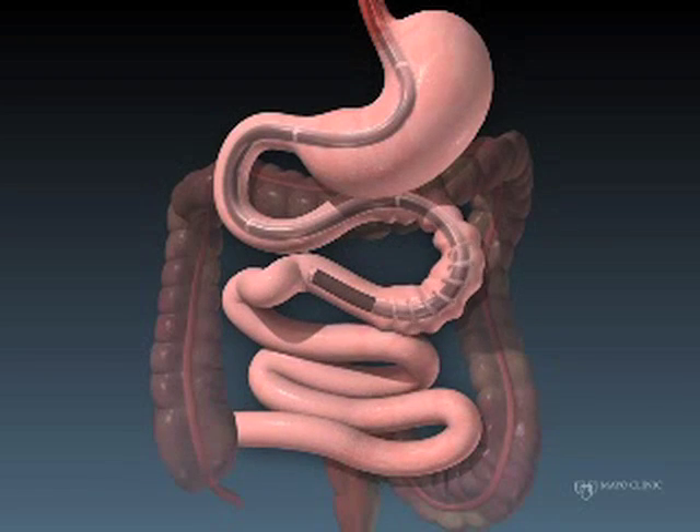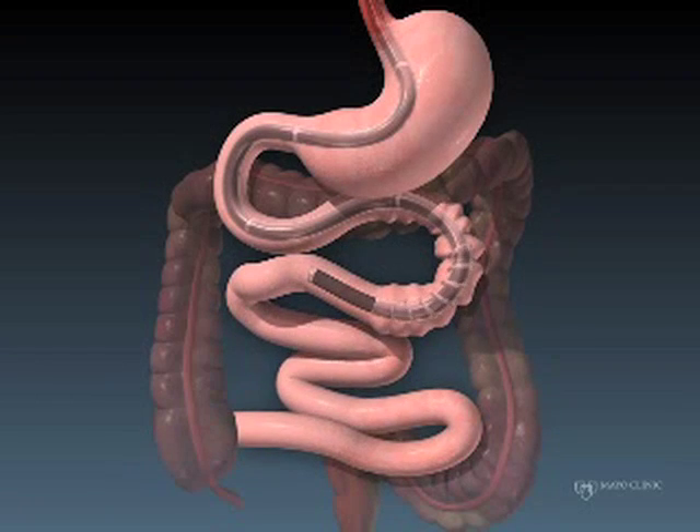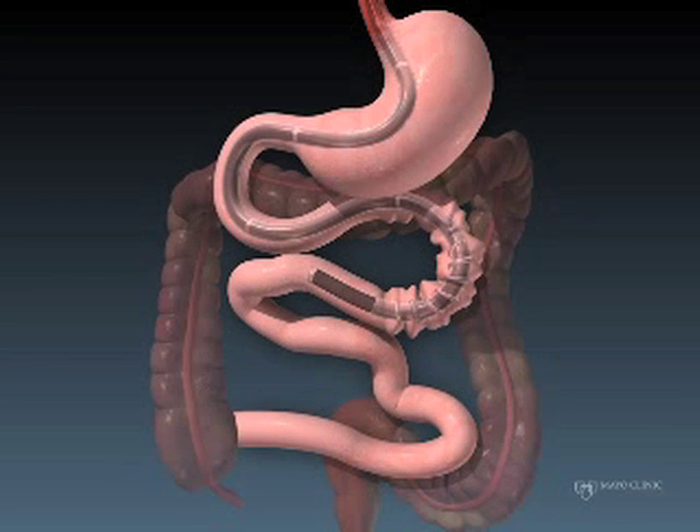These animations were kindly lent to us by Dr. Jonathan Layton of Mayo Clinic Scottsdale and Dr. Mark Stark of Mayo Clinic Jacksonville. We thank them for allowing us to use these video clips.